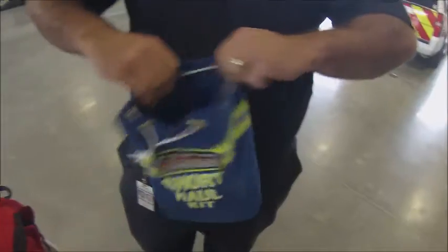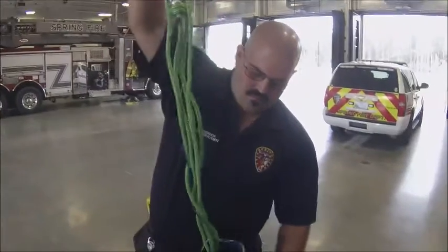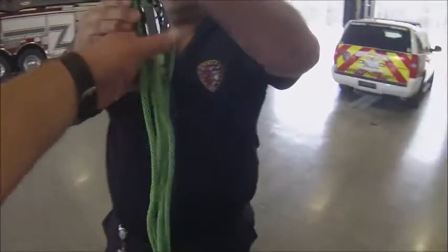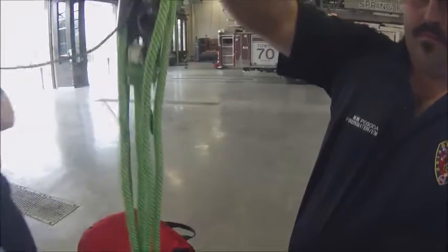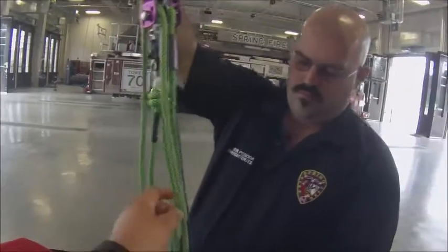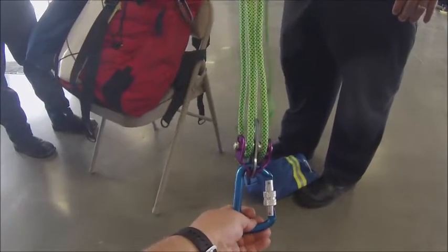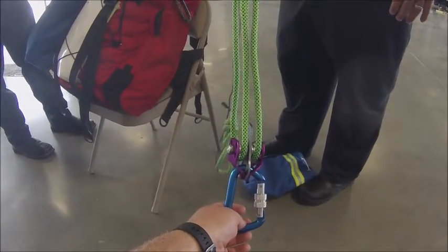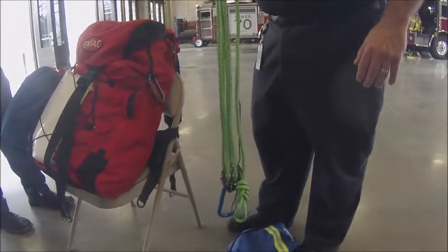When you open the kit up you're going to see it's got some very similar components. When you go to deploy this, the cam with the little purple rope goes up — this is what is going to attach to either a butterfly or to you or whatever. The opposite part down here is what's going to connect to the patient. You're going to use this primarily in a raise in order to use enough mechanical advantage to get them free of their system.